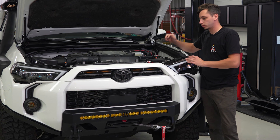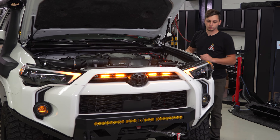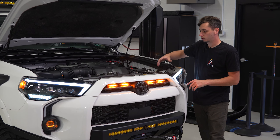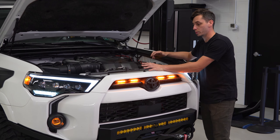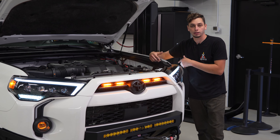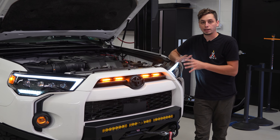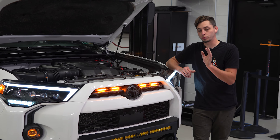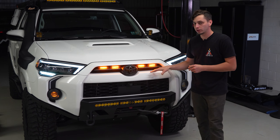With everything installed and wired, let's test them out — and there we go, everything is working properly. Now do some wire management to make sure all wiring is away from moving parts or anything that's going to get hot, then put the cover back on. One thing to mention: wiring it up with the wire tap on the marker light means you can turn the lights on and off with your light stalk. With a fuse tap they'd be on any time the truck is running, which is kind of a waste. I personally prefer the wire tap method, but we include both so you can decide.